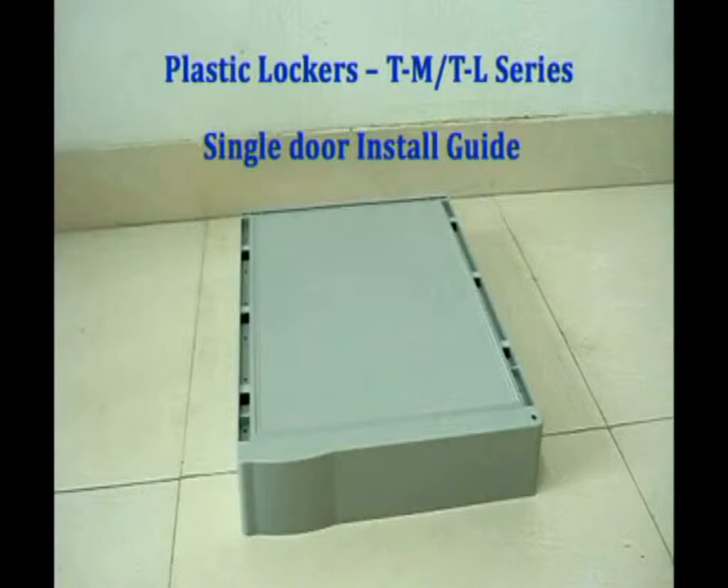Thank you for selecting our TM-TL series plastic lockers. Please see the entire assembly video before beginning assembling.